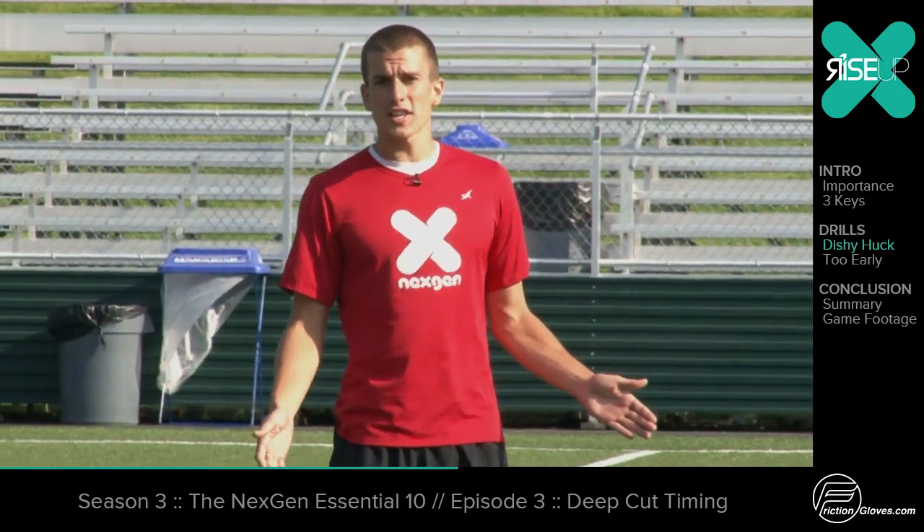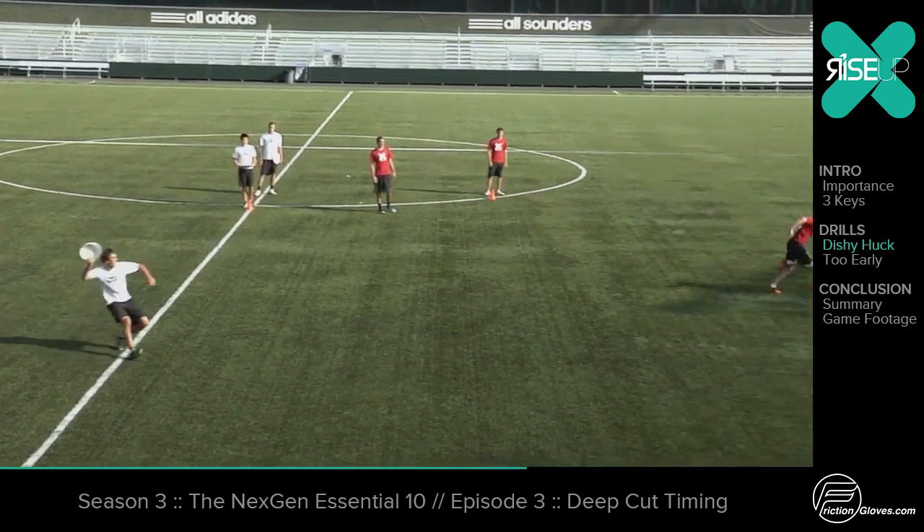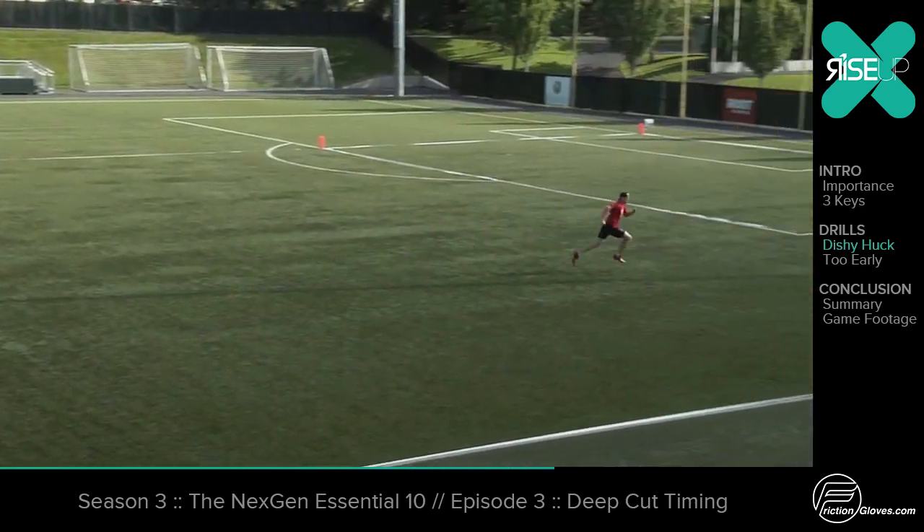This is what the drill looks like at full speed. Jimmy gives, goes, gets the disc back, Camden sets his deep cut up, goes, and it's a pretty throw.